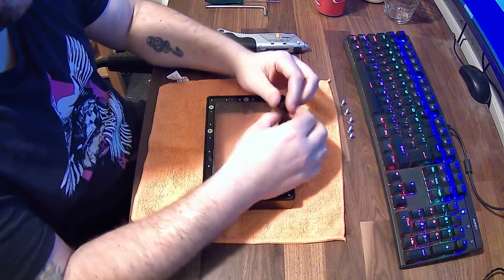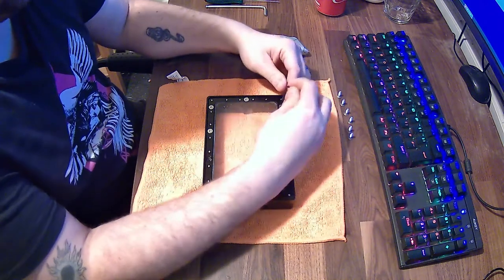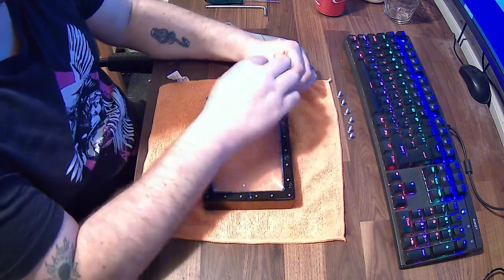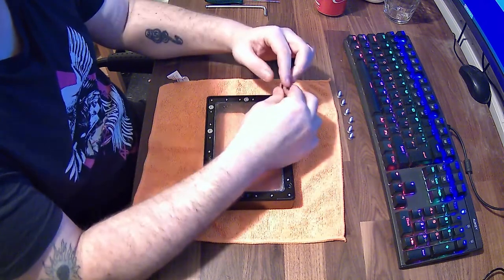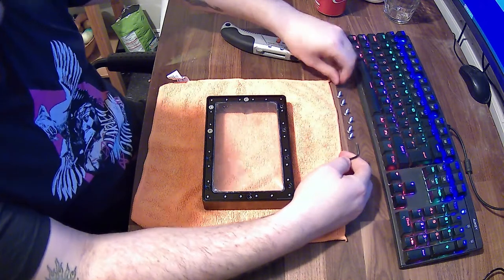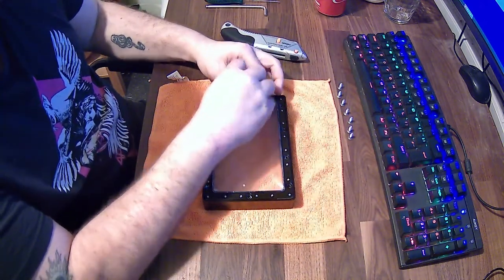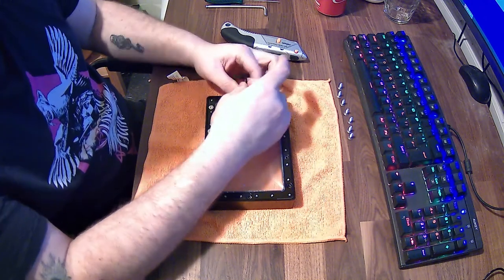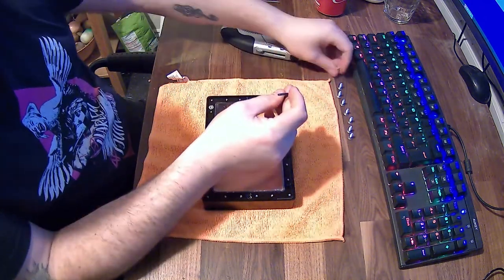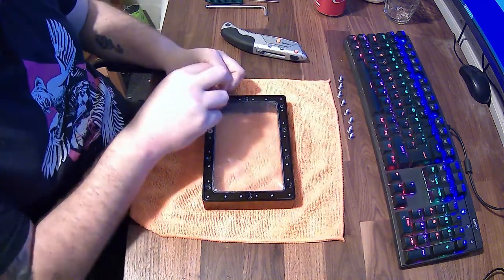With regard to the replacement FEP sheets, I got mine off Amazon — they were £16 for five and it also came with a replacement spatula, which was quite nice. It is quite a time-consuming job and it does take a little while to get all eight out, but once it's off it pops out quite easily. Then we're going to flip it over and you'll see the other side.